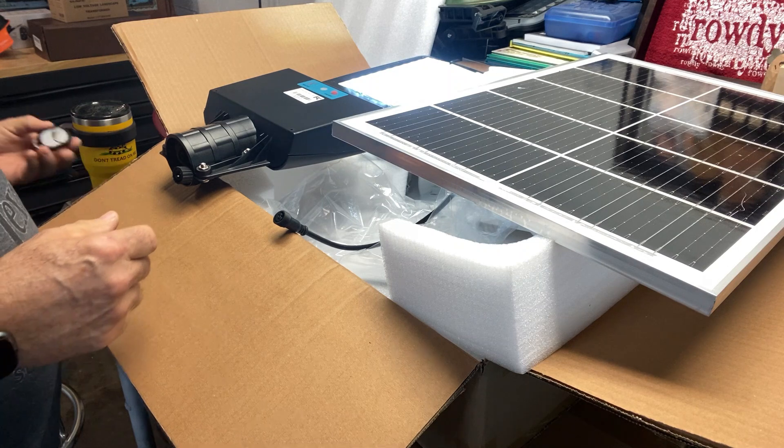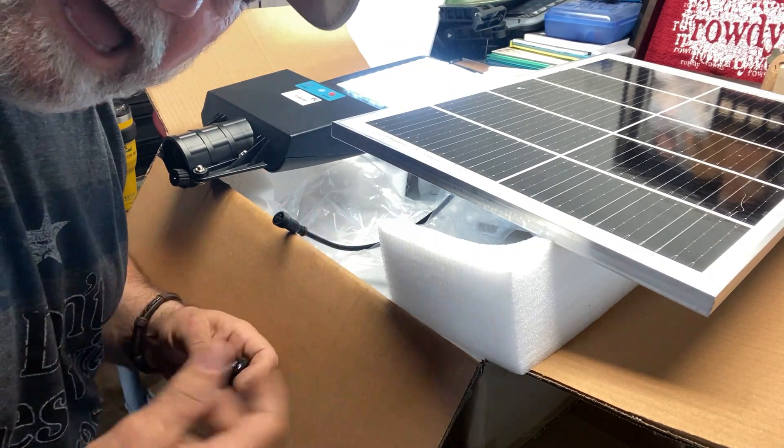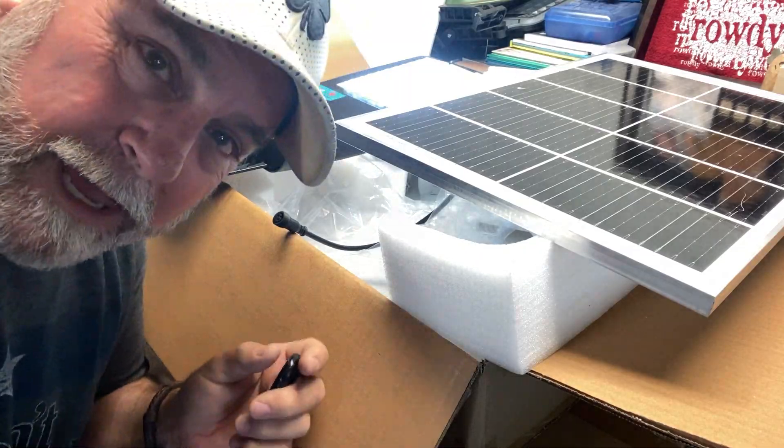Anyway, I'm going to get this mounted and I'll show you where I'm going to install it. Then I'll come back and we'll do a nighttime reveal to show you how bright it is. I'll be back.